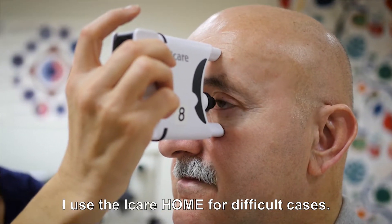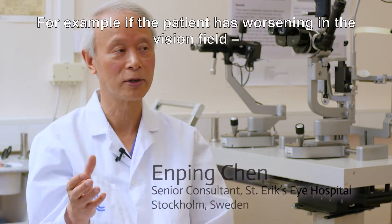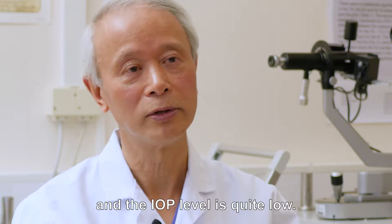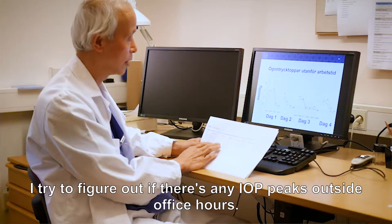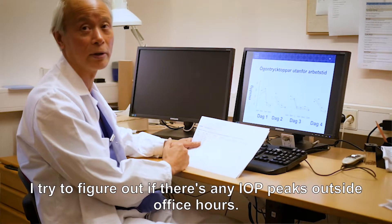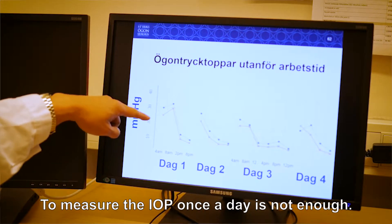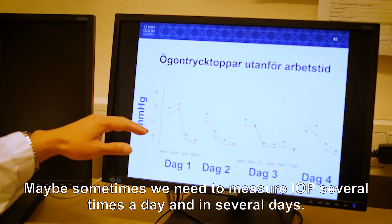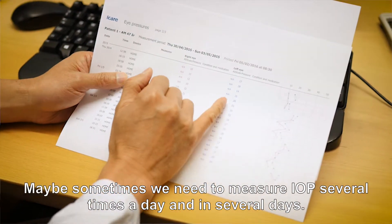I use the iCare Home for difficult cases. For example, if the patient has a visual field worsening and the IOP level is quite low, I try to figure out if there's any IOP peak outside office hours. Making IOP measurements once a day is not enough — sometimes we need to measure IOP several times a day and over several days.